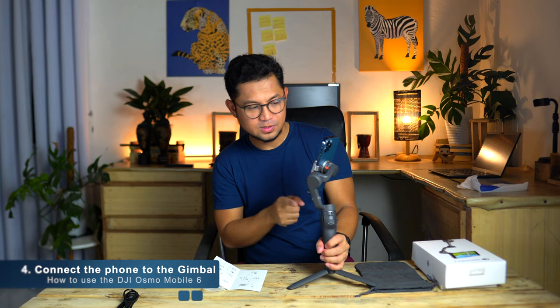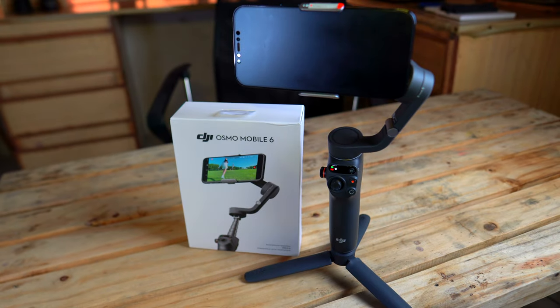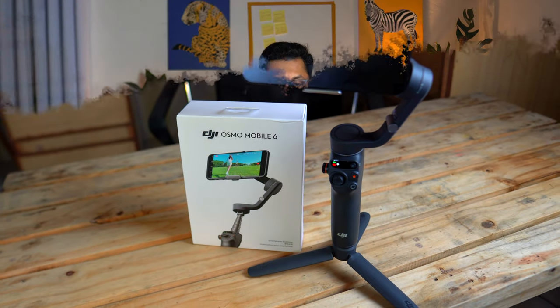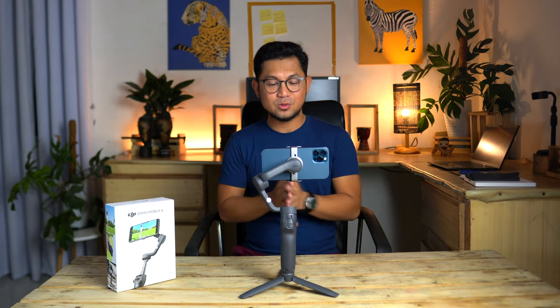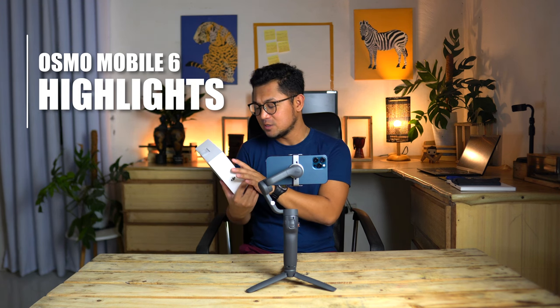Now let's go ahead and connect our mobile phone to the device. All right, we now have our Osmo Mobile 6 fully set up with the phone attached. Let's go ahead and try some of its highlights listed at the back portion of the box. The three-axis stabilization is working fine.